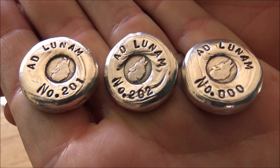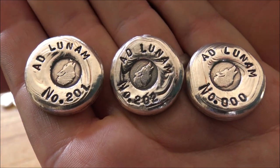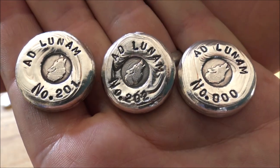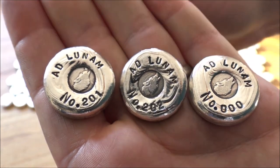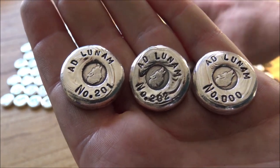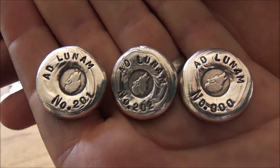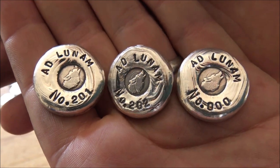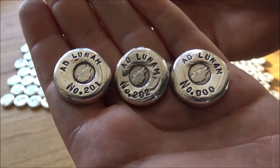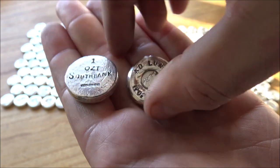Southbank Investment Research have commissioned these to be part of a publication which they have created all about investing in silver, some of the reasons why they think it is a good buy. I'll put a link in the description below. I'm not retailing these — if you like them and are interested, there's a link in the description below to Southbank Investment Research's website. The first 200 people that buy that report will get one of these rounds.